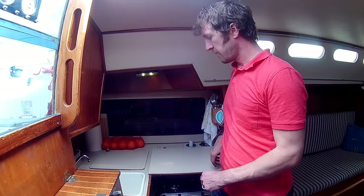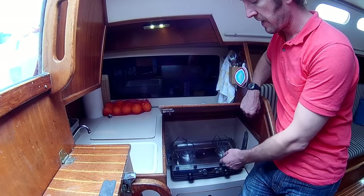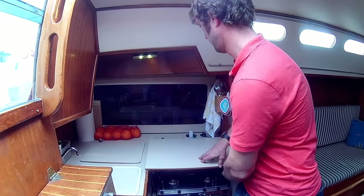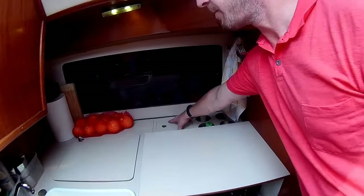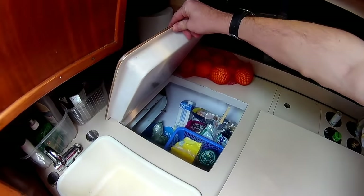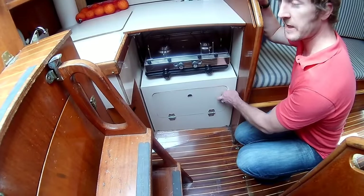Here we have our galley. We have a work surface here which is removable. Underneath there we have a two burner gas stove and we also have an electric two burner heater that we use when we're in port. We have some bottle storage here, storage below here. There's storage behind these sliding doors, and underneath here we have our fridge. Here we have our sink. There's storage underneath the sink and underneath here is where we keep our pots and pans.